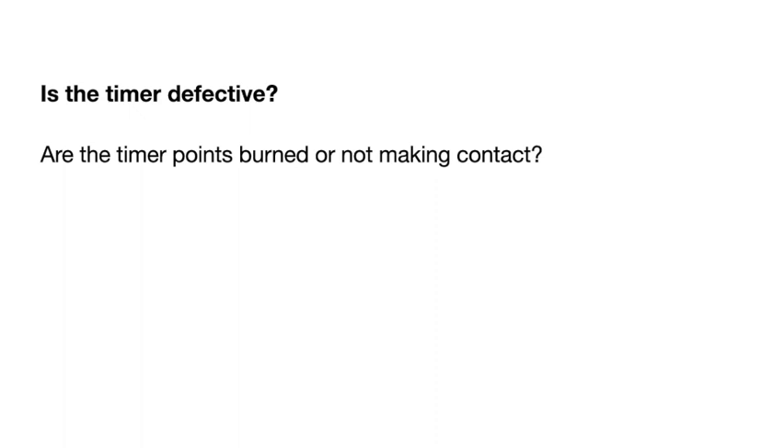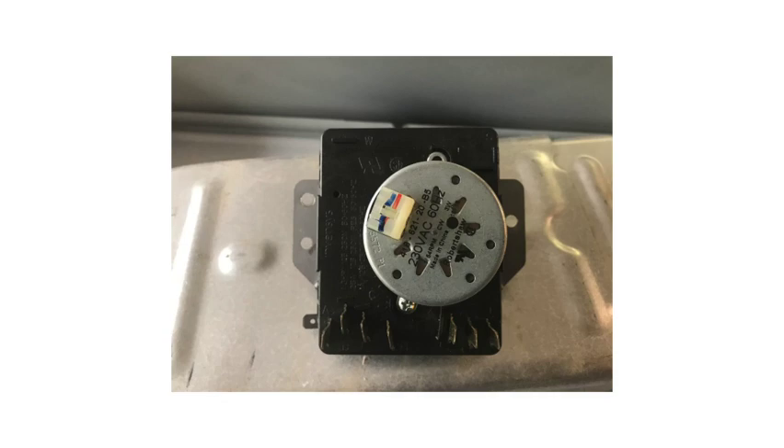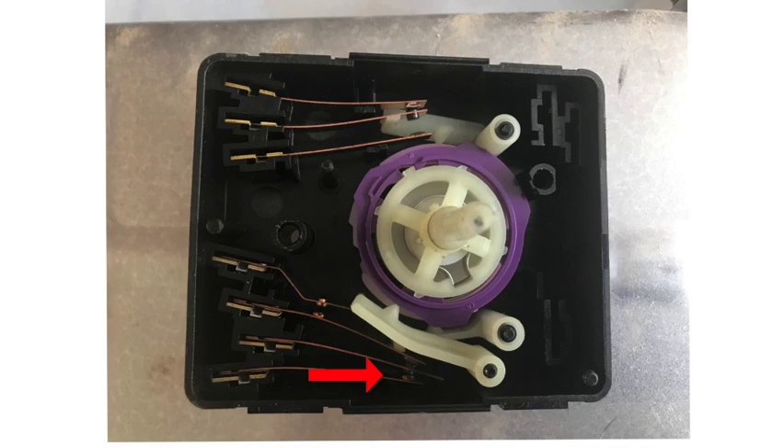If your dryer comes on but doesn't heat, the timer could also be defective. There are points inside the timer that can be burnt and not making contact, which keeps the element from coming on. The timer can prevent the machine from starting and also prevent it from heating, so depending on your symptom the timer needs to be checked in both cases. The red arrow in the timer image indicates the points that operate the element.